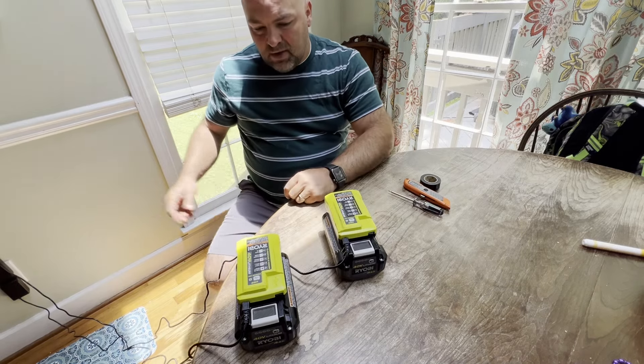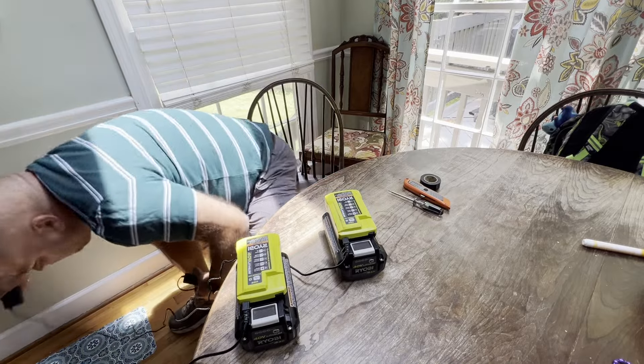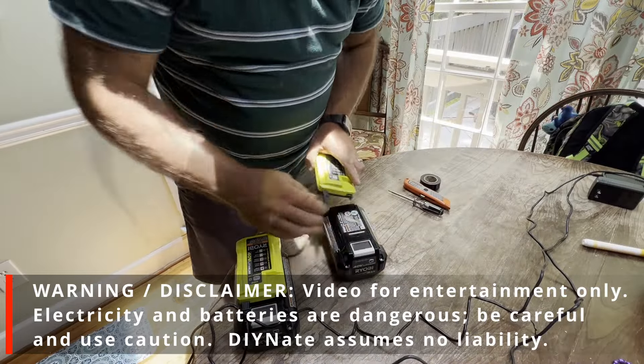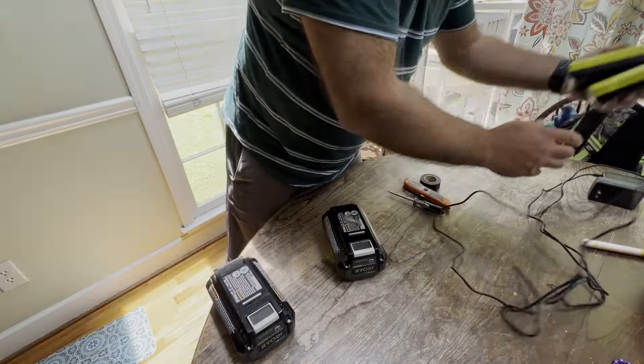So take caution when you're doing this. I'm going to go ahead and unplug the chargers now — electricity is nothing to mess around with. I've seen a couple of videos on how to do this and I'm going to give it a shot because these are expensive batteries generally. I've been fixing up some tools myself and I like the Ryobi 40-volt system — I'm pretty happy with it.